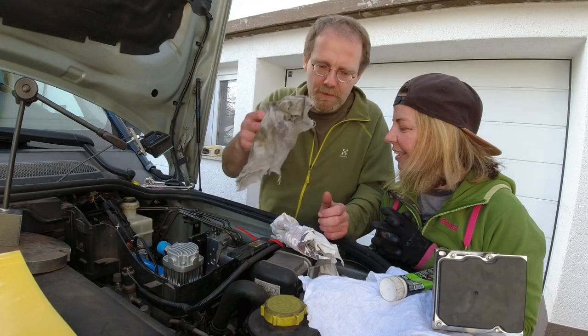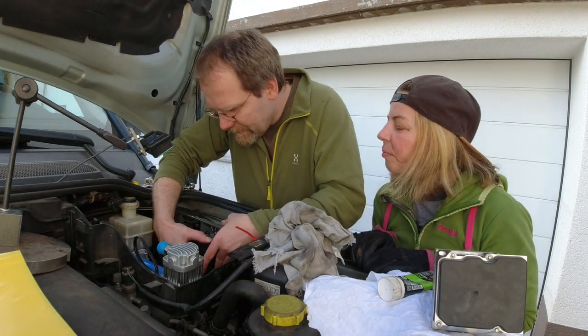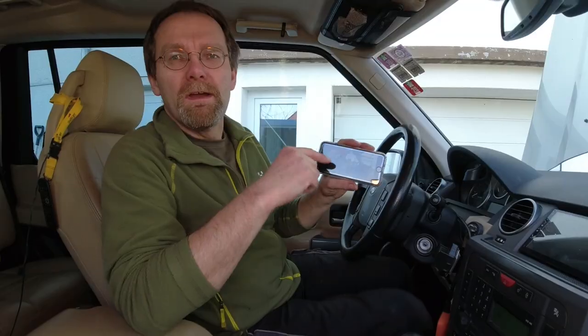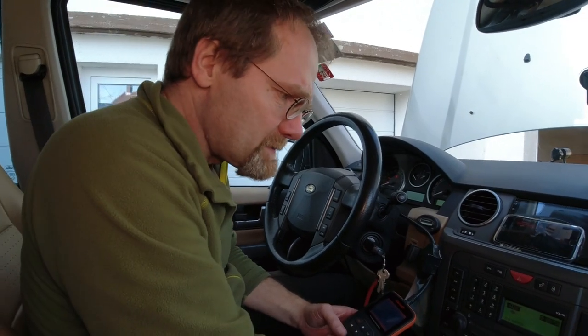Or if you need a new handmade hammer, or for Valentine's Day a rose made out of steel, you can place an order for that as well. Come on into the car — I've never done any of this before.